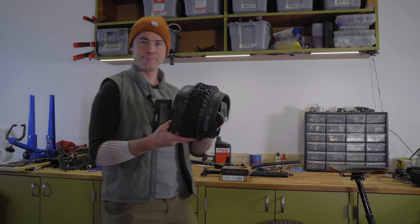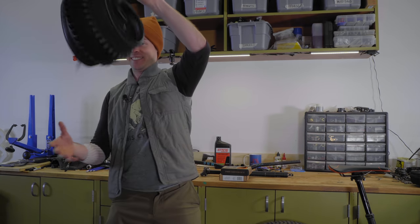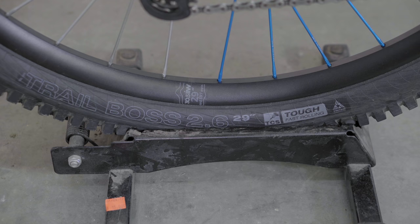Those Industry 9 wheels do weigh 300 grams more than the DT Swiss wheels, but I'm not that concerned about it. I also swapped off the Maxxis XO trail casing tires for some big honkers. WTB supplied me with tough-casing 2.6-size tires — a Vigilante tough high-grip up front and a Trail Boss tough fast-rolling in the back. Each of those tires is about 400 grams heavier than the Maxxis counterpart. All that extra weight really helped make this bike feel a lot stiffer and burlier, and I really liked that especially on the more man-made trail.